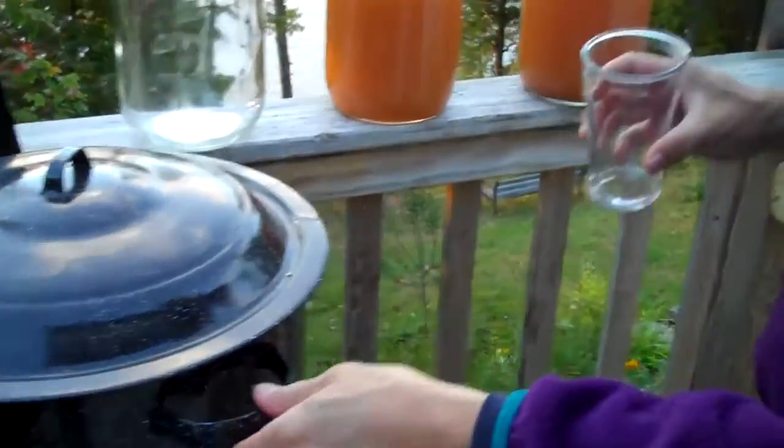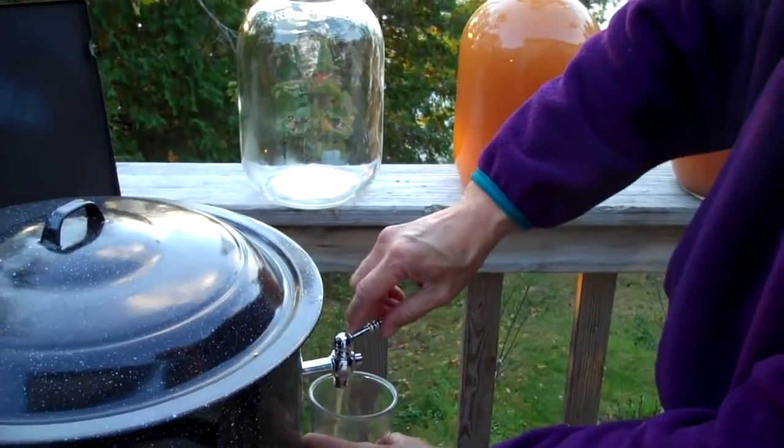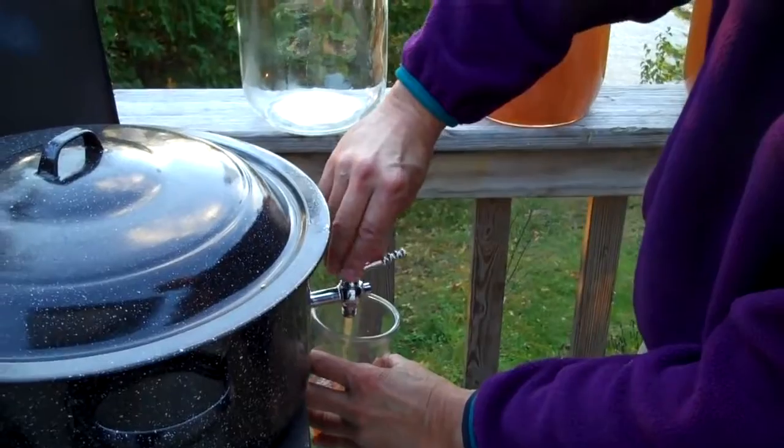And that cider that was in there was heated up, so I'll just show you a little bit of it here. So there you have it — homemade Maine apple cider. We'll see you next time.